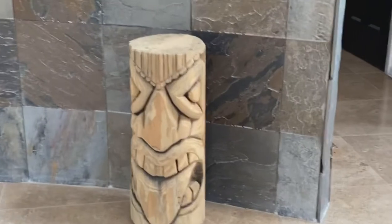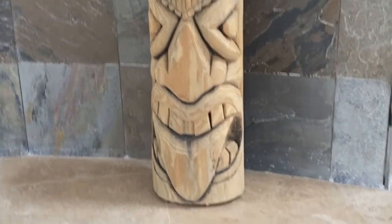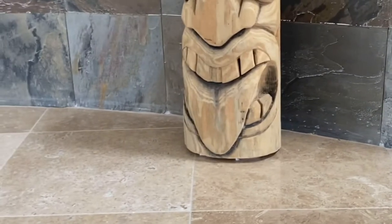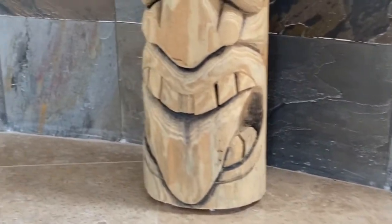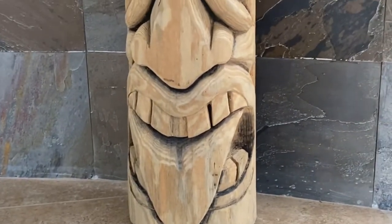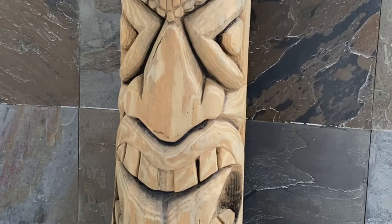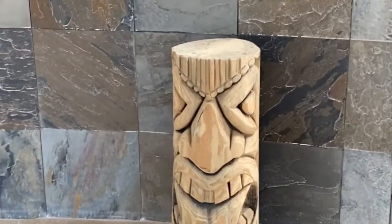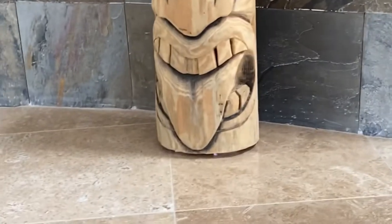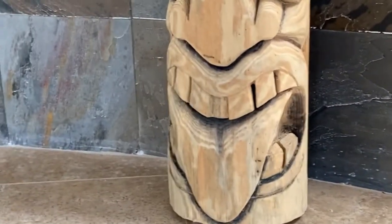Last but not least, here is a peek into my next project. A short background on this statue: I actually carved this tiki head about a year ago and, for some reason, completely failed to record it. However, I've decided to make it for my garden, so I will be turning it into a garden concrete statue.